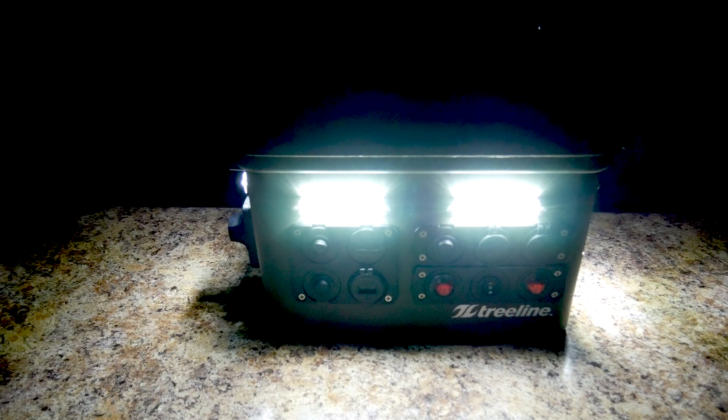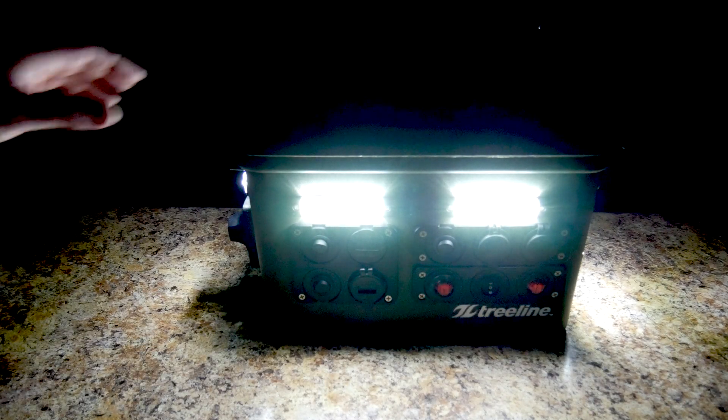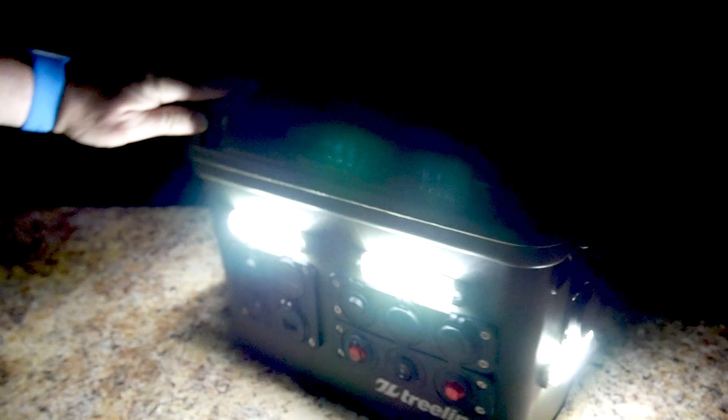I really liked the external mounted lights. They were very easy to install and tie into the 12-volt bus of the power box. Mounting externally kept the lights from interfering with the inside tray of the unit.